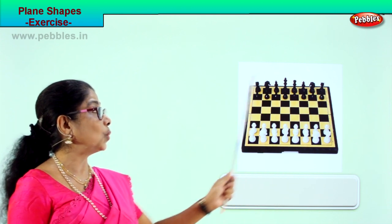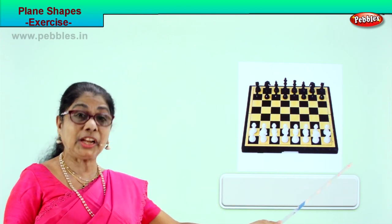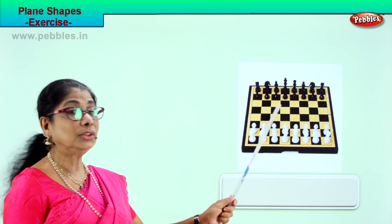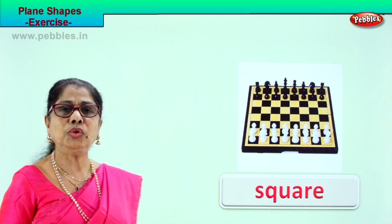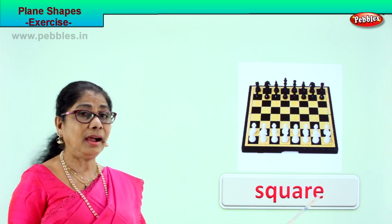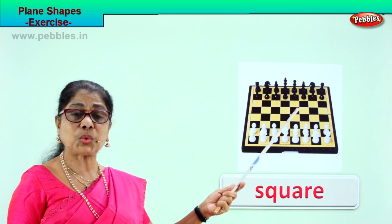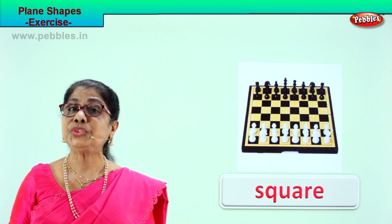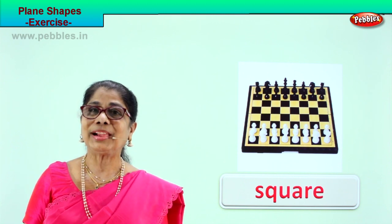There are a lot of squares inside, and this is a large square, because all four sides are equal and it has got four corners too — and there are smaller squares inside as well. So what shape is this? Square. How do you spell square? S-Q-U-A-R-E, square. There is a large square and there are smaller squares too.